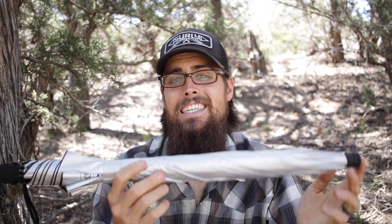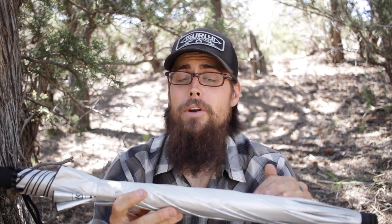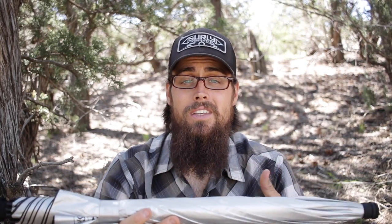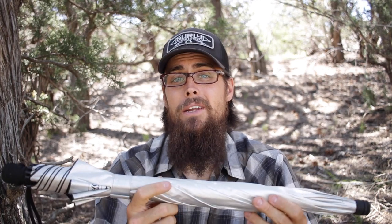There are a lot of these different solar umbrellas on the market and from what I understand they're all pretty much made by the same people. This one just happens to be a Six Moons Design, and whenever I bought my Skyscape Trekker to review, I also picked this up because I knew I needed one.